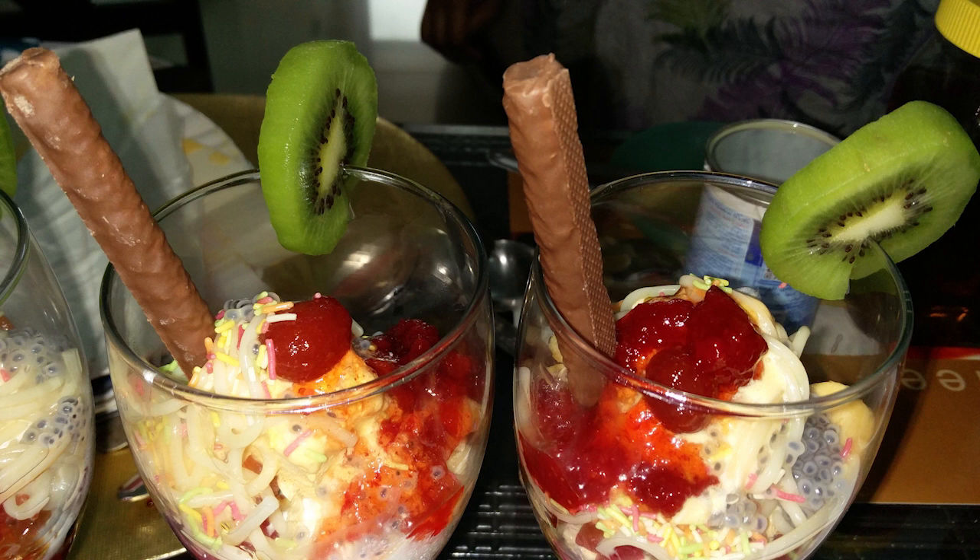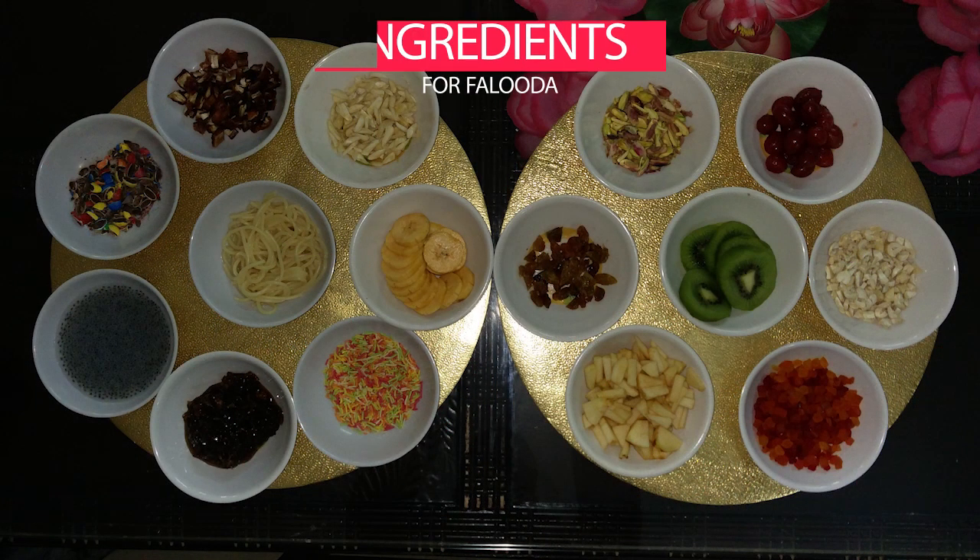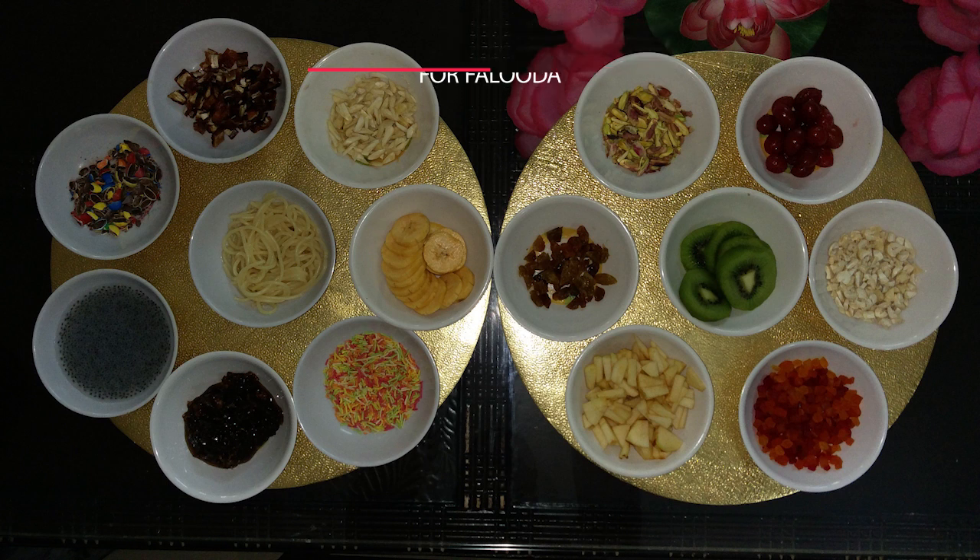We are going to take a lot of food. We have fruits, jelly, and ice cream scoops. We are going to go through the ingredients.